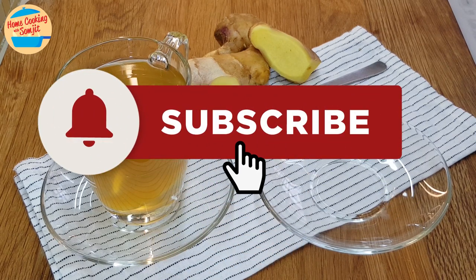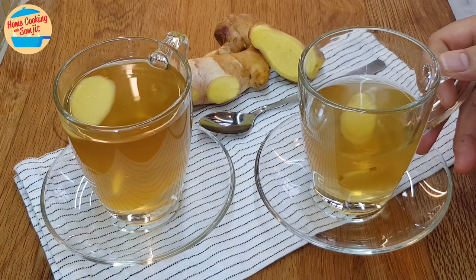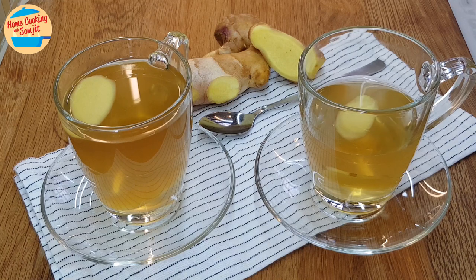Thank you for watching. Subscribe and click the bell icon to be notified on the next simple home-cooked recipe. This is Home Cooking with Somjit. Thank you and bye-bye.